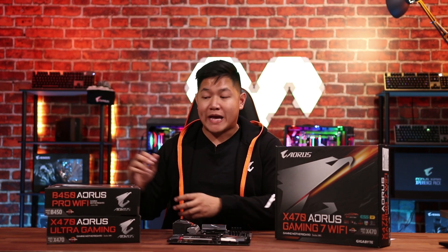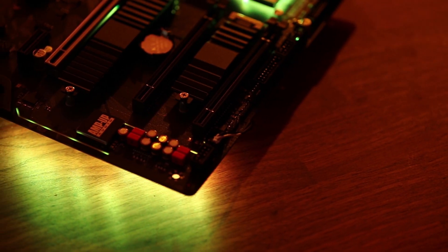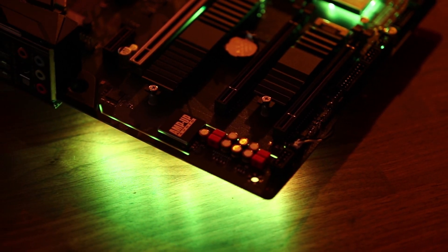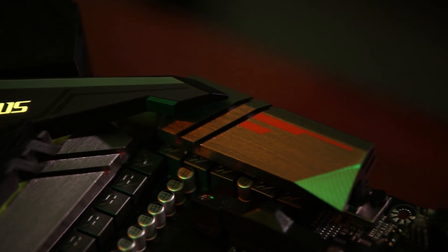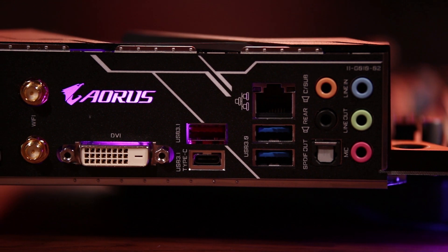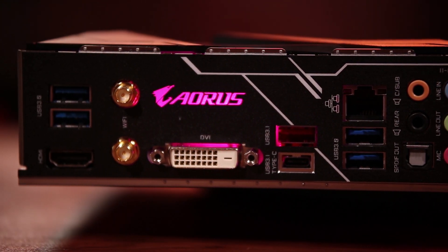Starting from the bottom, we have the B450 Aorus Pro Wi-Fi. This is a great board, especially considering the price of $119.99. For that price, you're going to get a ton of features such as RGB Fusion technology, built-in Wi-Fi, and an integrated I/O panel. This is a great board for entry-level gamers because you get a ton of great features for a low price.